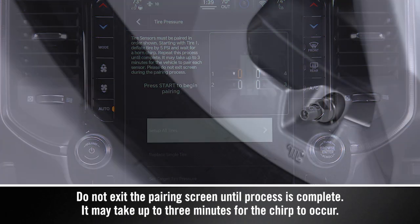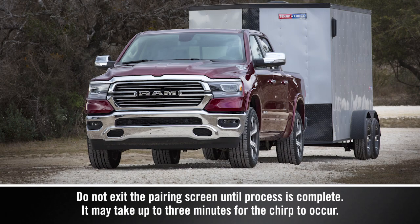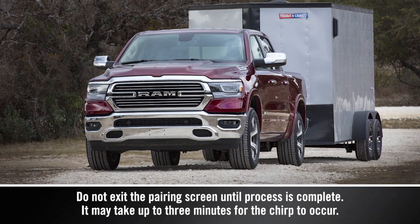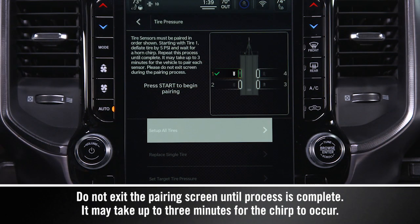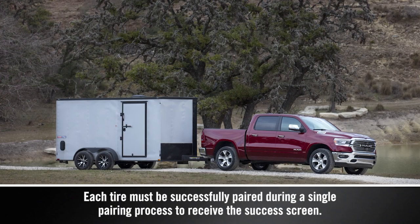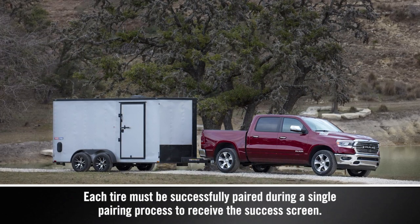Starting with Tire 1, deflate the tire by 5 psi or 34 kPa and wait for a horn chirp, indicating the sensor has paired. Repeat the process until complete. If pairing fails, the horn will chirp twice and the touchscreen will prompt you to retry the procedure.